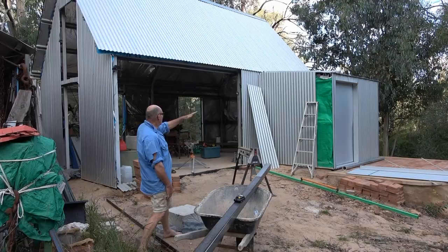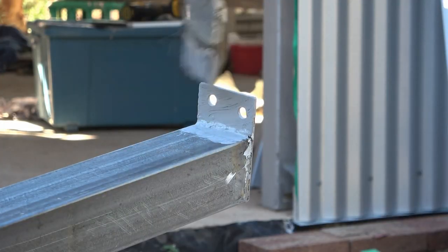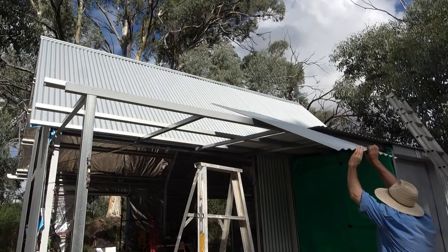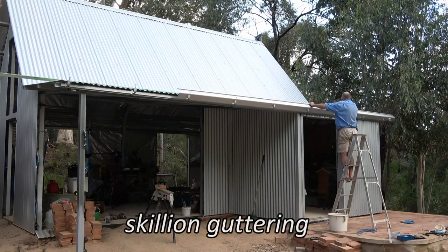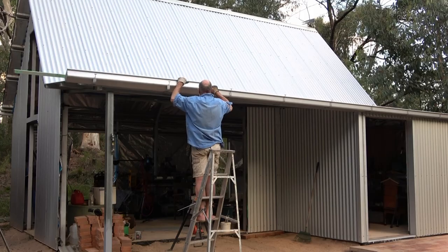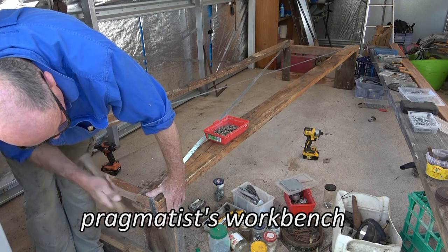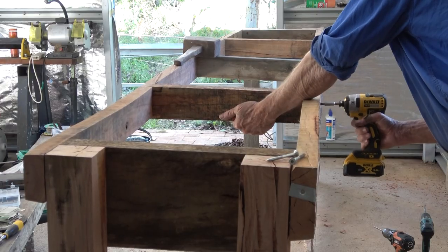Next thing on my list is to add a skillion to this workshop. I made a bit of a concrete pad and opened it up to see where I have to connect it all. It's a bit of an afterthought in the first place, but you can only do these things by doing it. I'm going to show you how to do these things.